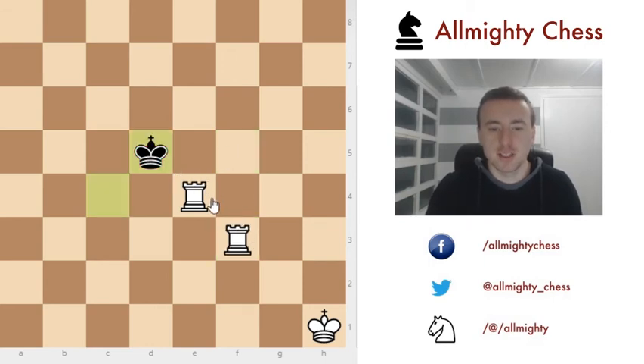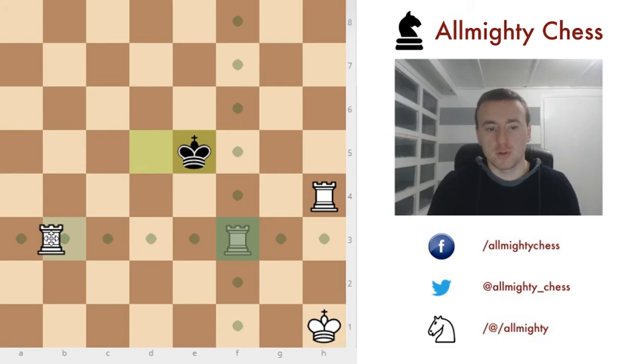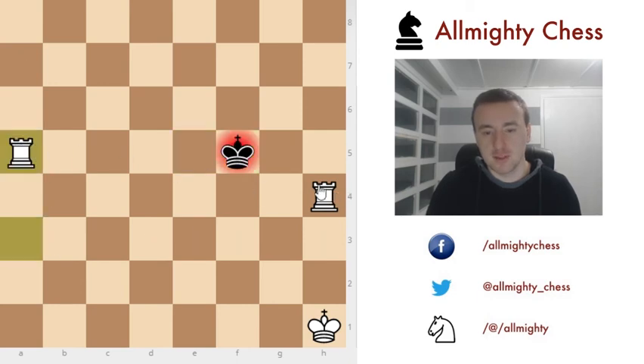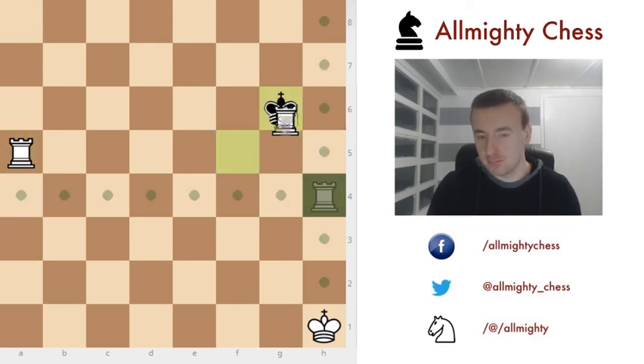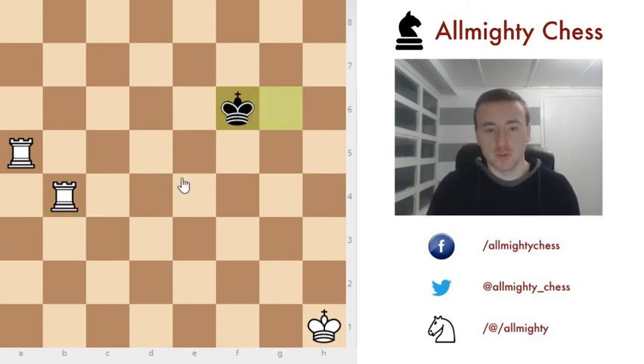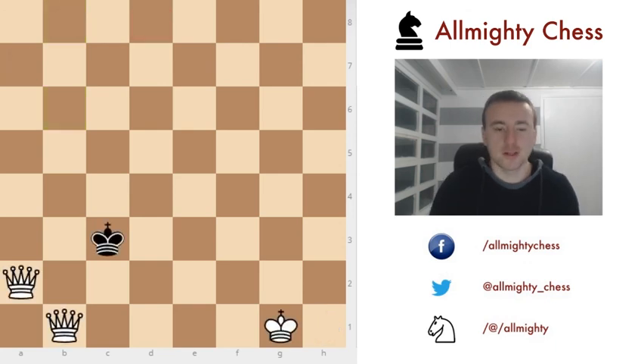Instead of checking the king like this, we want to move the rook to the edge of the board. He comes to e5 and again we cannot check him, so again we move the rook to the edge. The king has a lot of squares to cover until he reaches one of the rooks. When he approaches, we check him — one rook covers here, the other covers here. We go to the other side of the board, check, check, check, and checkmate.